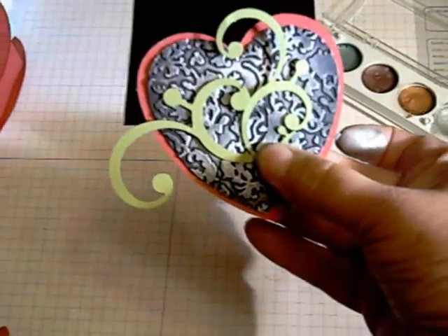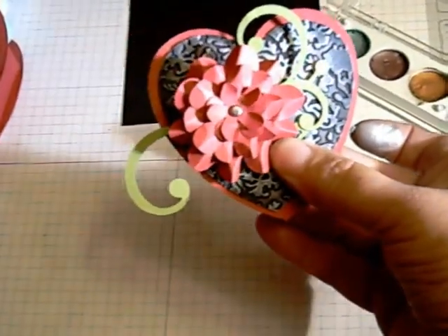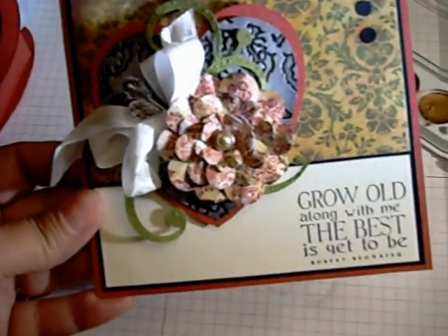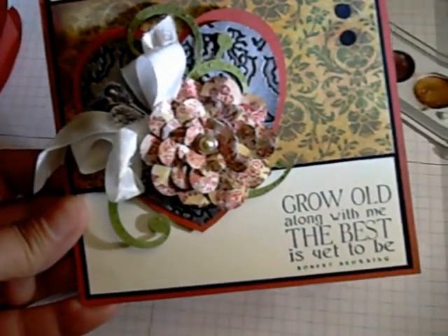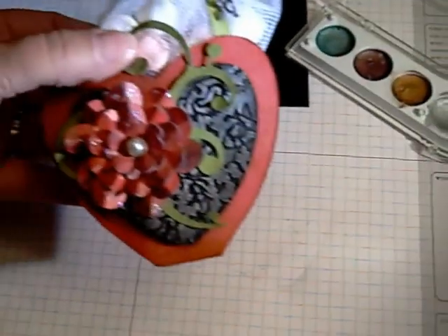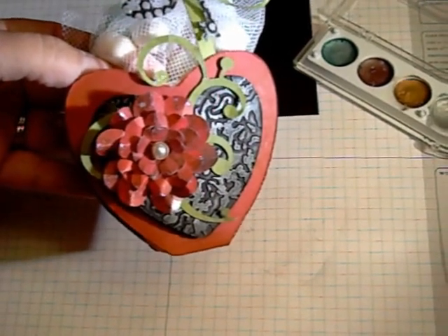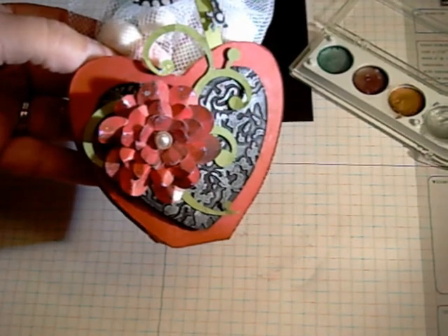You'll go ahead and adhere your flourishes and your flower blossoms. Here's that same grouping of images on a card, and here on a gift box. Thanks for stopping by. Bye!